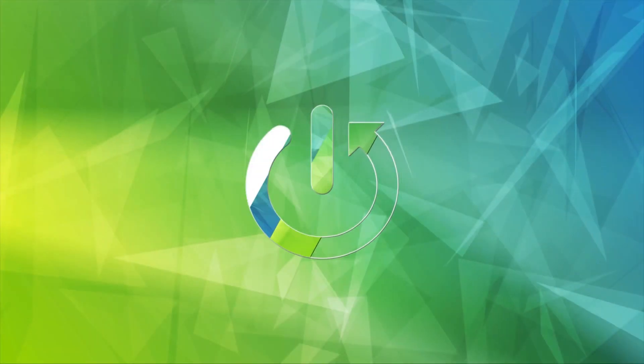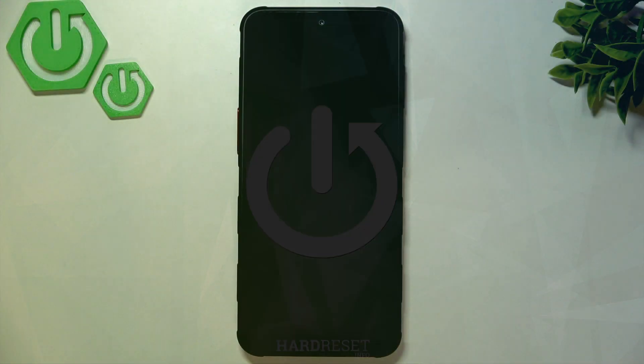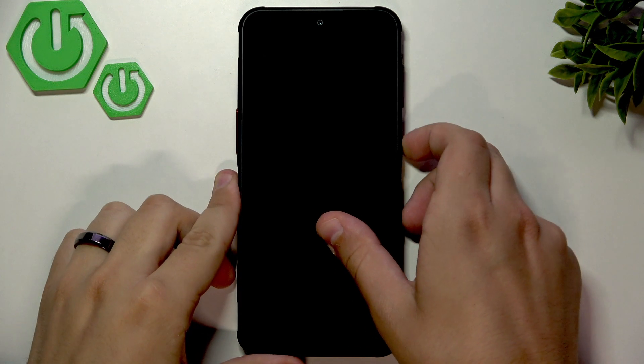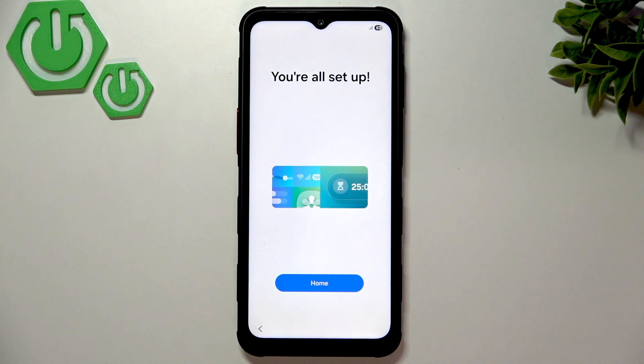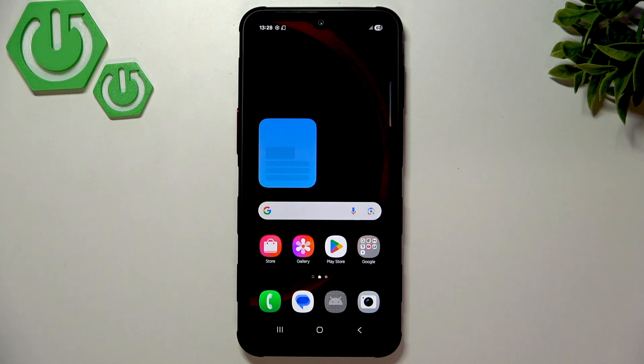Hello everybody, welcome back to the 374 channel. In today's video, I'll show you the first things to do after setup on your Samsung Galaxy X Cover 7 Pro. So first, let me just click on the home — as you can see, we are now officially past the setup.